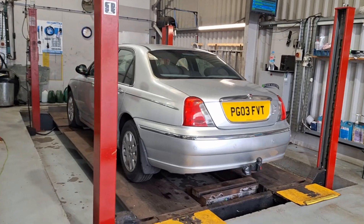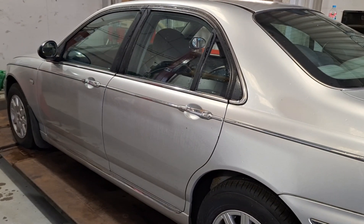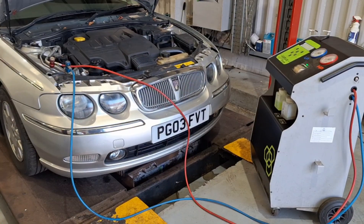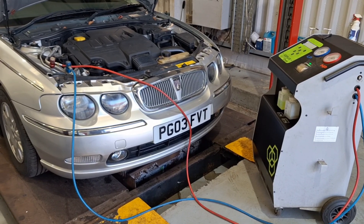Alright, we're in frame at the MOT. It's just going to get a start on it in a minute — we'll see what happens. Fingers crossed it'll be okay. Aircon regas done — it was just a tiny bit low, it wouldn't kick in, so we're all sorted now.